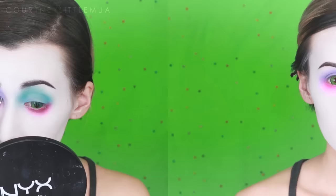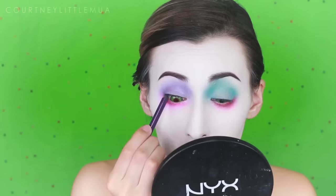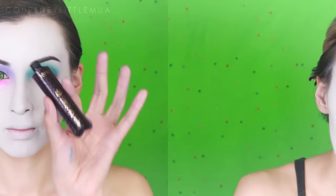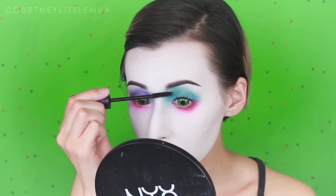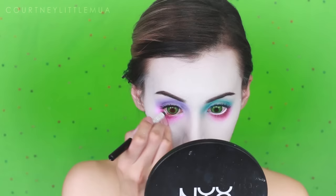Now I'm curling my lashes before I tight line. On my right eye I'm using a purple eyeliner, and on the left eye a teal eyeliner. Next I'm doing a little bit of black mascara for the top lashes — you can also do white since his lashes are white in the film. I decided to go with black on top and white on the bottom, and I'm applying a white liner along the lower waterline to really white out the bottom lash line and help open up the eyes so they look bigger.